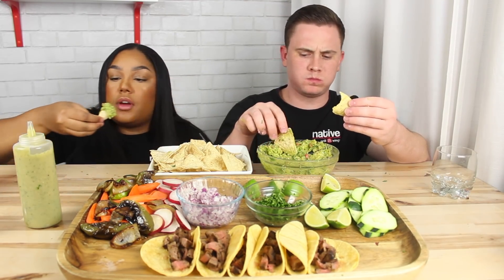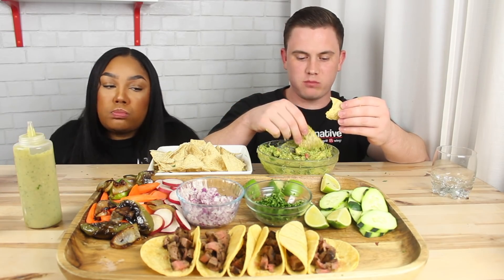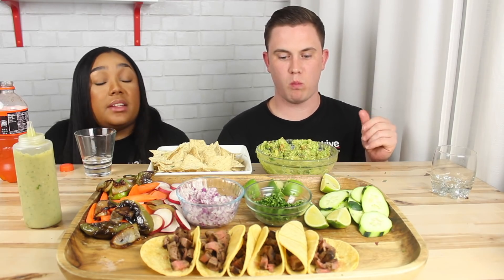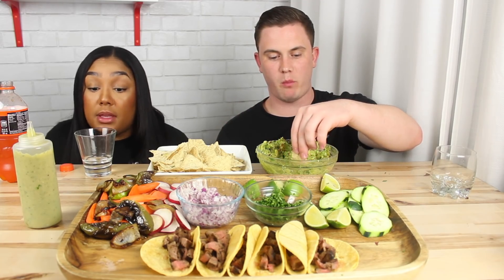I only made carne asada today. It was marinating for a while though. Guys, it is so hot. For all of those people who can't take shots like me, leave a comment below — I know I can't be the only one.